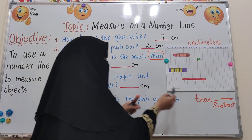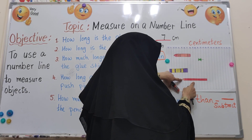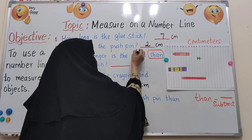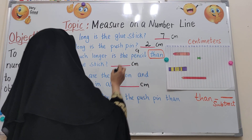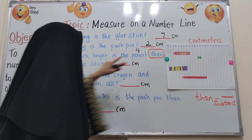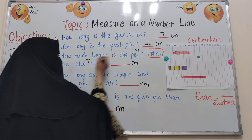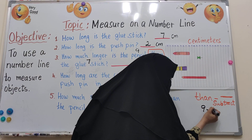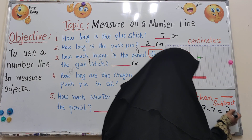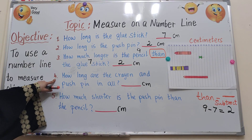So how long is the pencil? Let's count. The first is 0, then 1, 2, 3, 4, 5, 6, 7, 8, 9. So the pencil is 9 centimetres, whereas the glue stick we already measured is about 7 centimetres. Now we do 9 minus 7, which equals 2. So the pencil is about 2 centimetres longer than the glue stick.